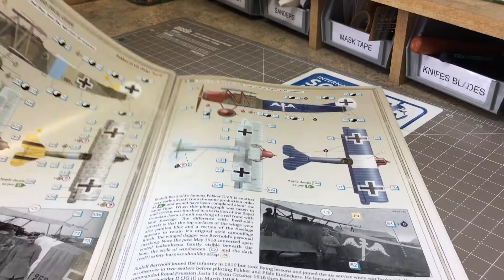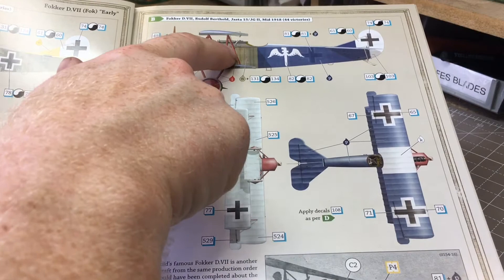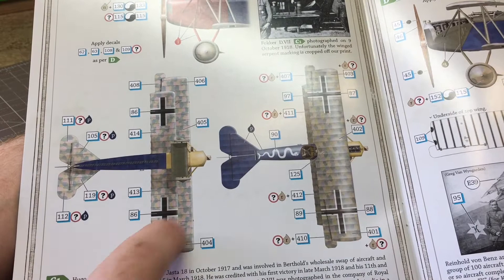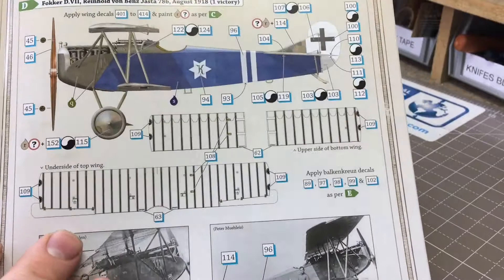Another option has a red and white scheme with blue top wings, a red nose, the streaky brown-green down the sides, and sky-painted lozenge underneath. The next option I'm quite tempted with myself: full lozenge on the top and lower wings, blue fuselage, and a choice of red nose or yellow nose - very tempting.